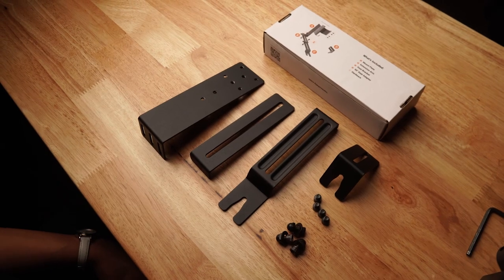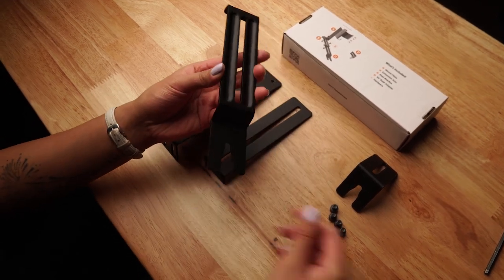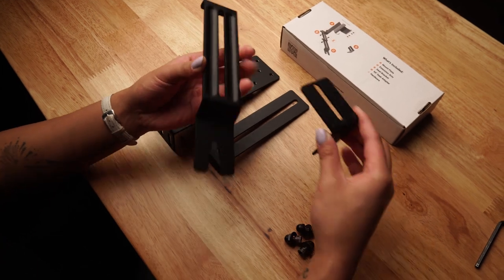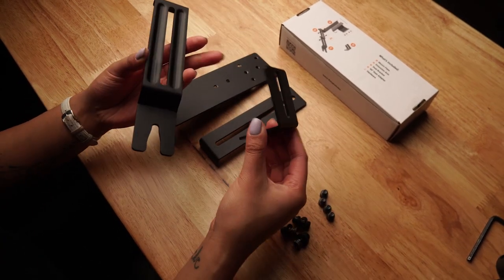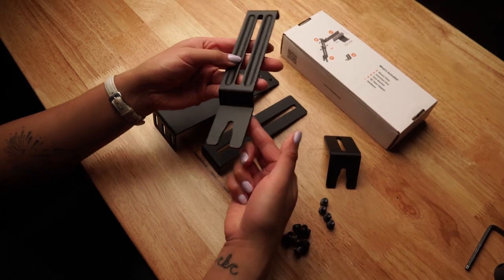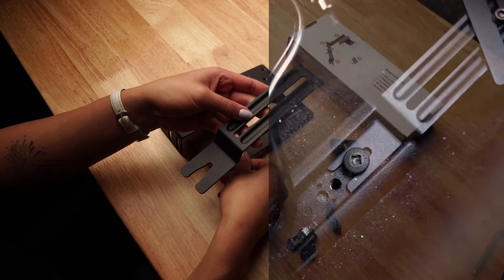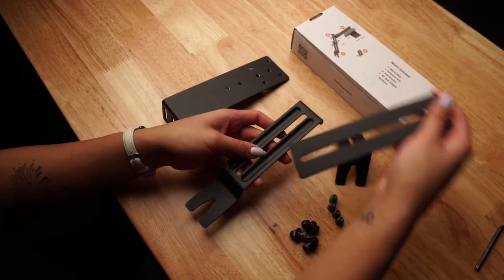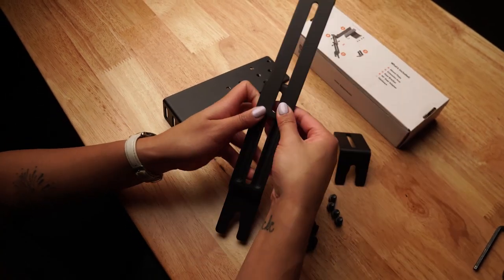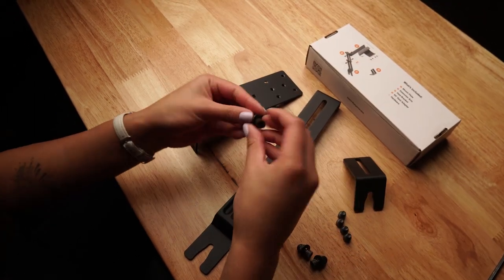To assemble your car mount kit, first we'll take the seat bracket — or if you have a bolt seat in your car that is horizontal, you'll use this 90 degree seat adapter instead. This part of the bracket will slide under your car seat bolt, and if you need to assemble the reach further, here's your assembly hardware.